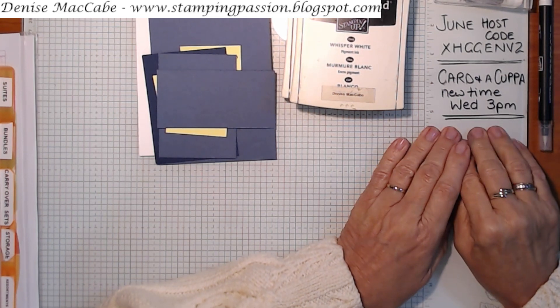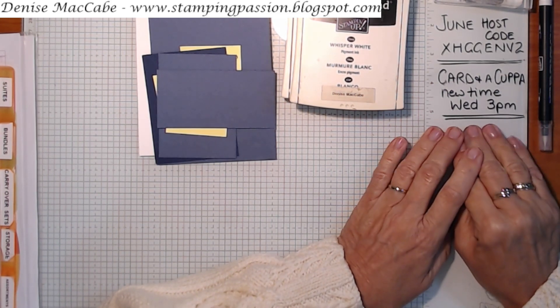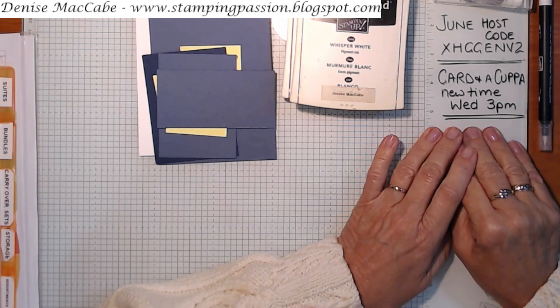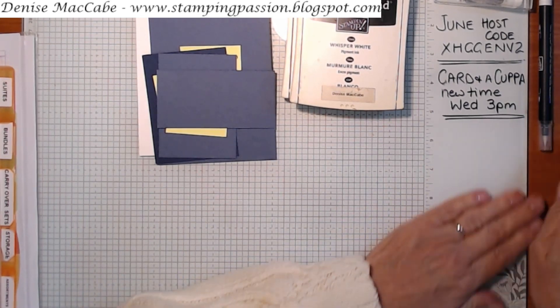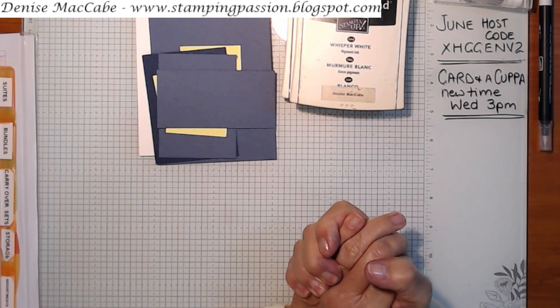The other thing I want to let you know about is my Card and a Cuppa now has a new time. I will be going live on Facebook on Wednesdays at 3 p.m. - it used to be Friday but I've changed it to Wednesday at 3 p.m. So that's my new Card and a Cuppa time. Just a couple of announcements there - let's get started.